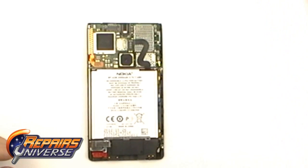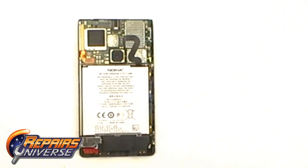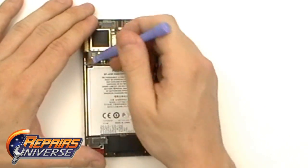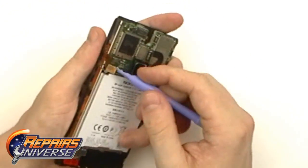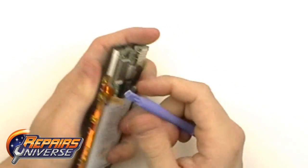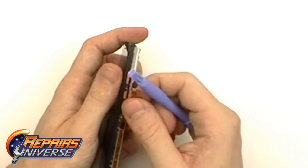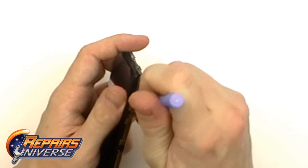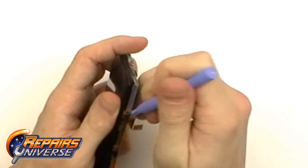We're now going to release this one pop connector that is located underneath the metal plate as well. Just use the Safe Open Pry tool and gently lift the connection up. It's going to be adhered to the side as your power button and volume button flex cable, so gently use your Safe Open Pry tool and release that adhesive holding it to the frame. Once you get a decent grip, you can just pull it all the way off the housing.